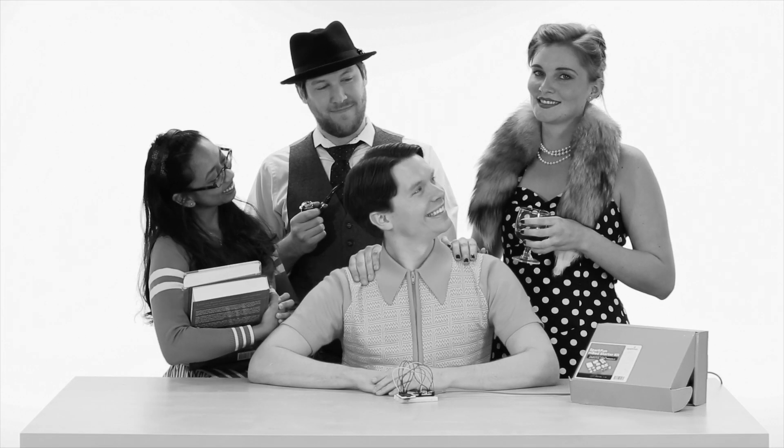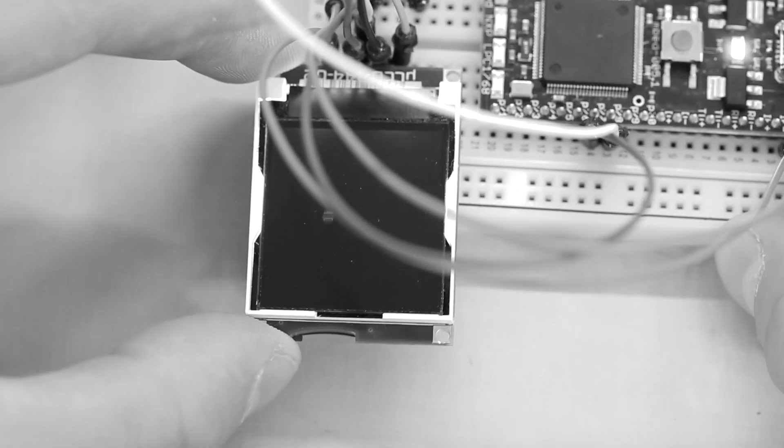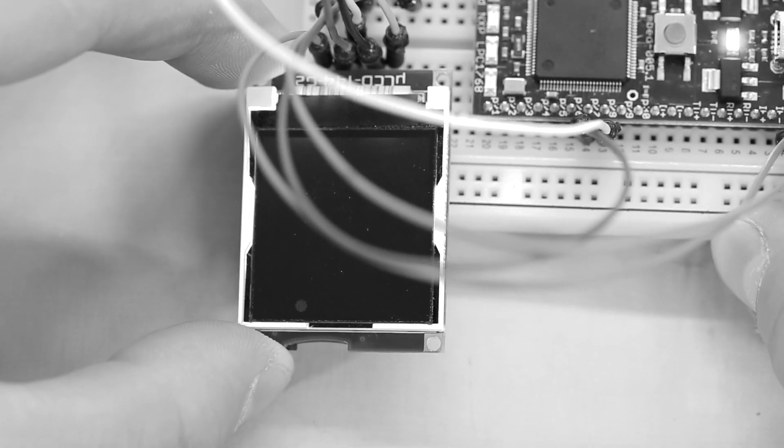Your mother, father, and 1.5 siblings will enjoy the kit with you. They'll be so proud of their little scientist. Do your part for the future of science. For more information, visit us on your internet machine at sparkfun.com/embedkit.